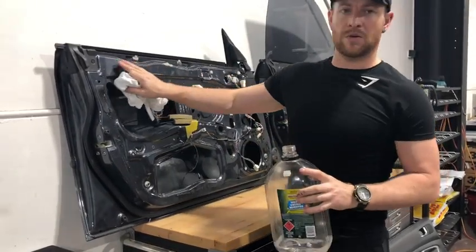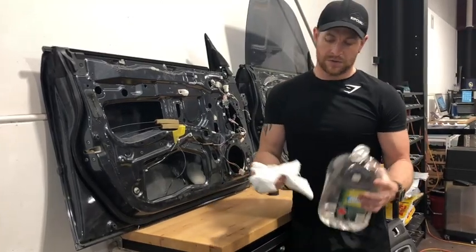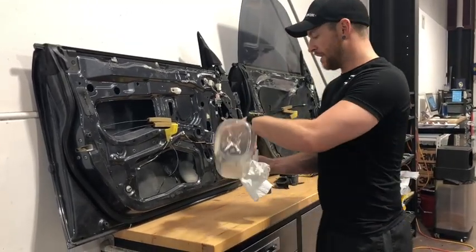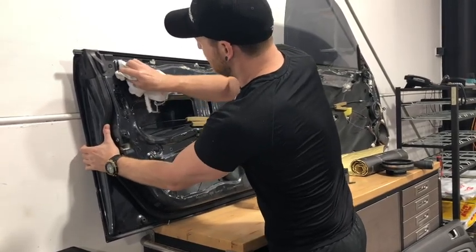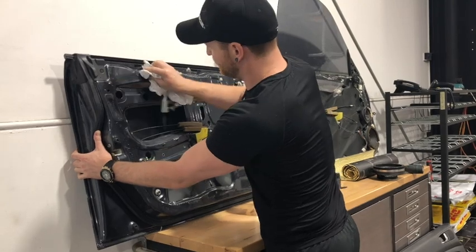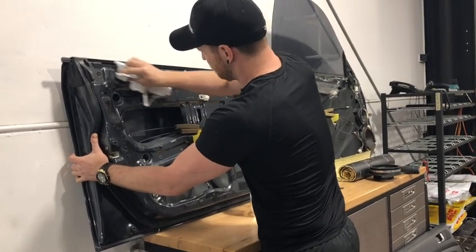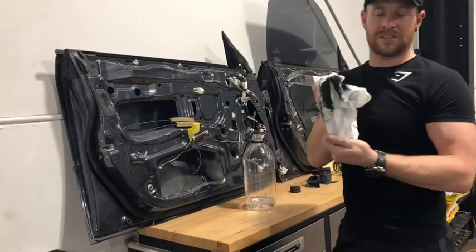We want to clean off all the sticky leftover residue from the old membrane. We just take that wax and grease remover, wipe it on, and get all that off. It will take a little while — it's not the easiest thing to get off. As you can see, it starts to come off and keeps it nice and clean. You can see the black coming off.